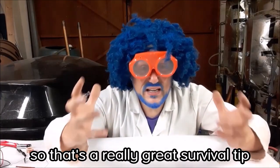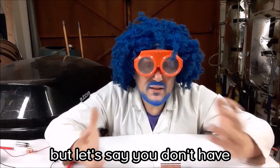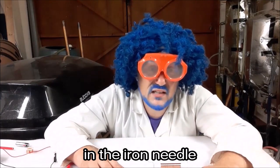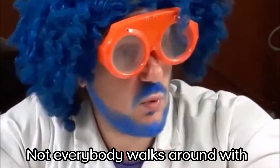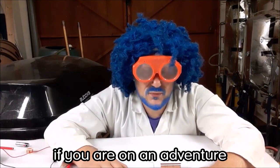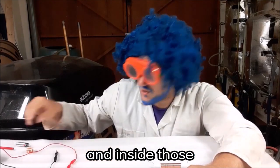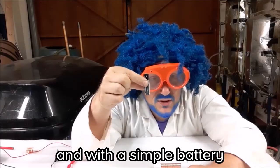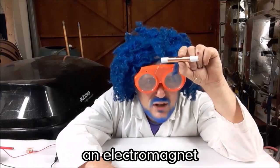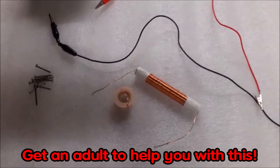That's a great survival tip for your next jungle adventure! But what if you don't have any magnets to manipulate the electrons in the iron needle? Well, if you're on an adventure you might have a flashlight or torch, and inside those are batteries. With a simple battery and some copper wire you can make yourself an electromagnet.